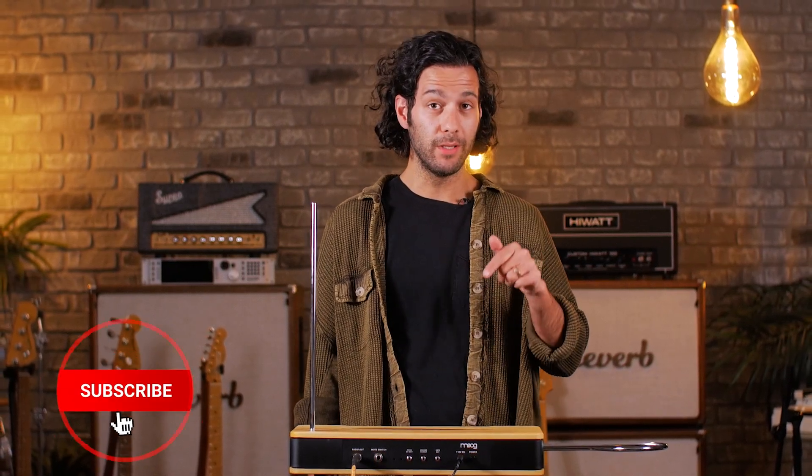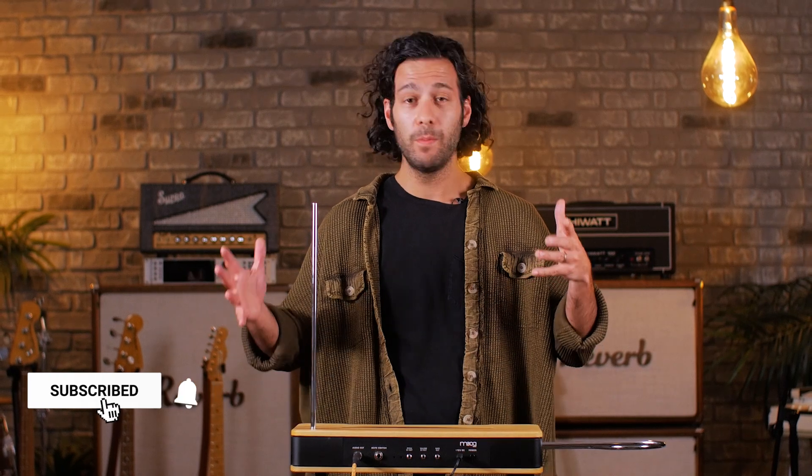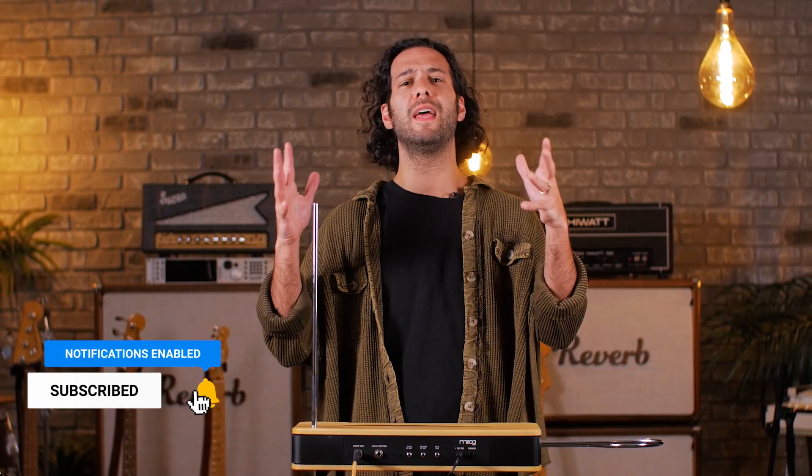Hey friends, Joe here at Reverb. Crazy day here at Reverb — we've got the Moog Etherwave Theremin. If you've been thinking, when will be the day that I finally get a theremin, maybe today's the day. This thing is crazy.